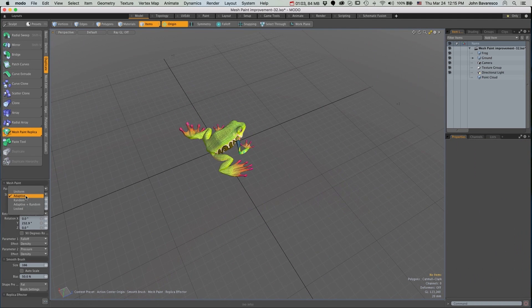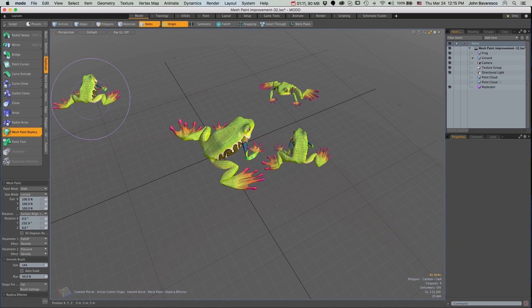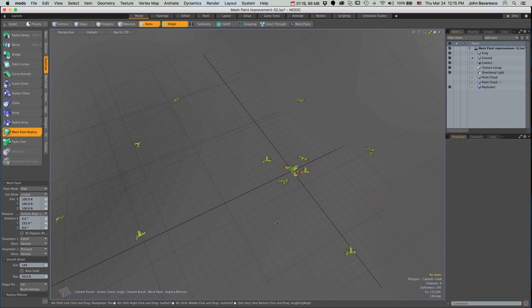However, with the new locked mode, the items will stay relative to the first brush stroke. So if you zoom out or in, your copies will remain consistent.